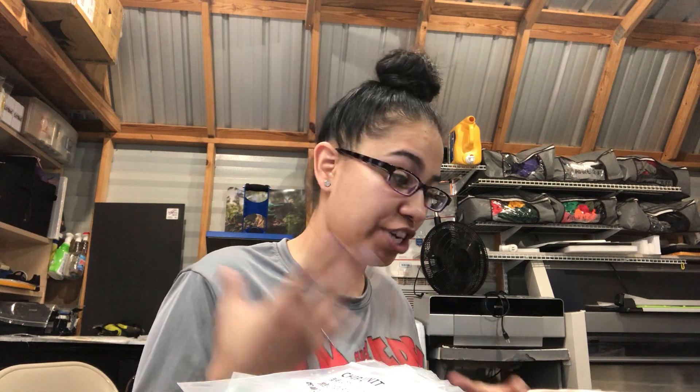Hey, what's up guys? In today's video, I'm going to talk a little bit about the education that I have gained, the lessons I have learned along my journey with DTF.